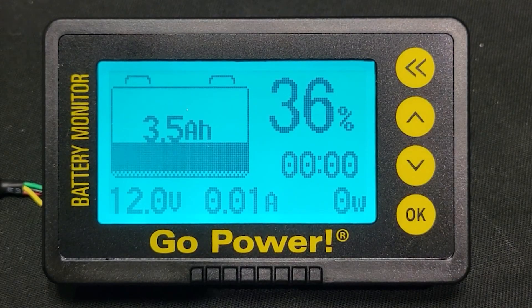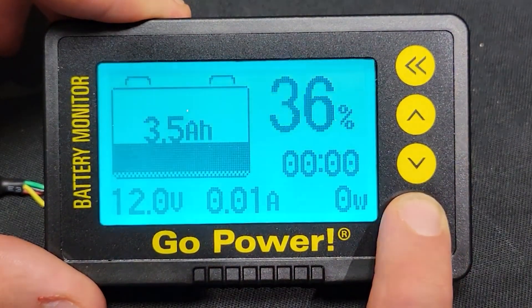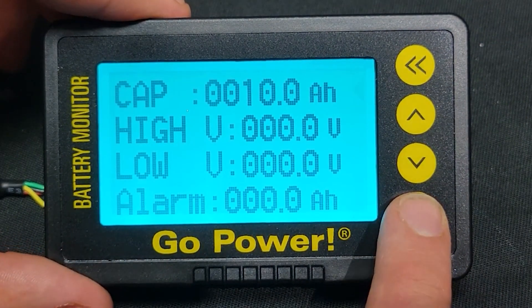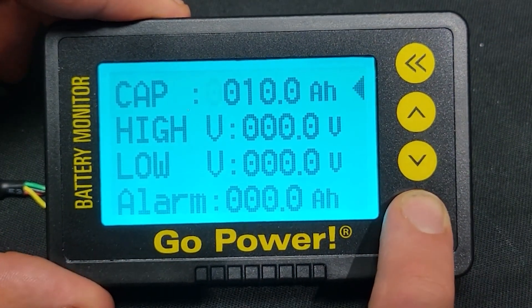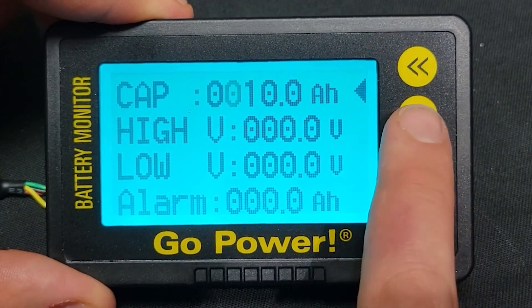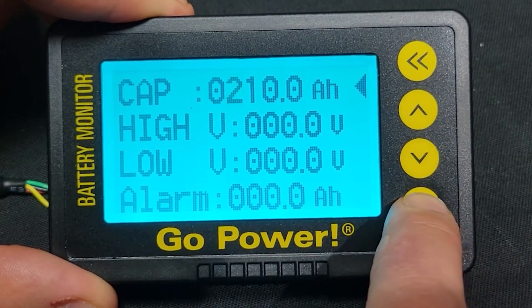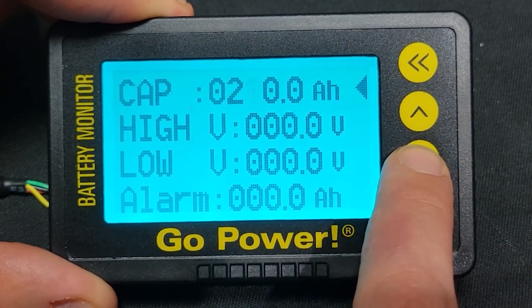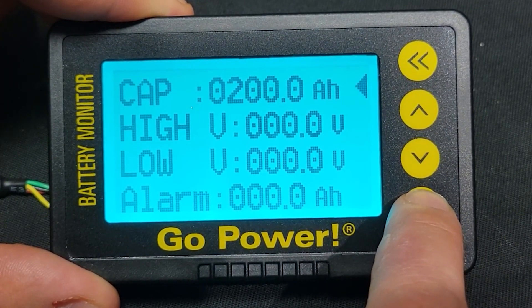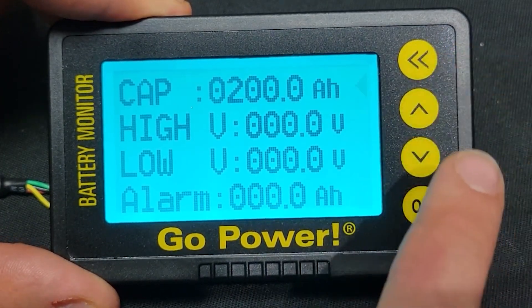Press and hold the OK button to be brought to the settings menu. Set the CAP settings by using the OK button to move left or right, and the arrow buttons to increase or decrease the numerical values. To set each numerical value, press the OK button. Once you have the proper values entered, press and hold the double back arrow to set this parameter. Then click the down arrow to move to the next parameter to edit and begin the steps again using the same buttons.